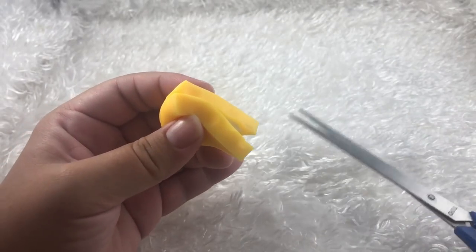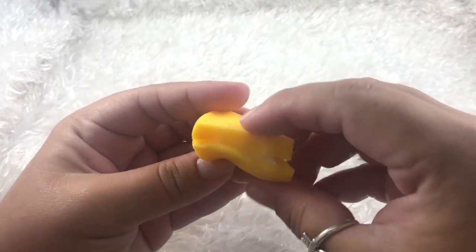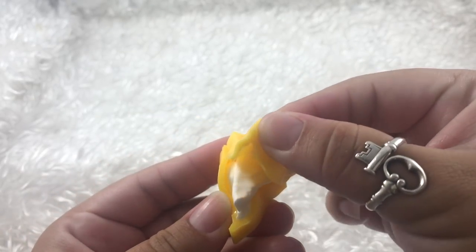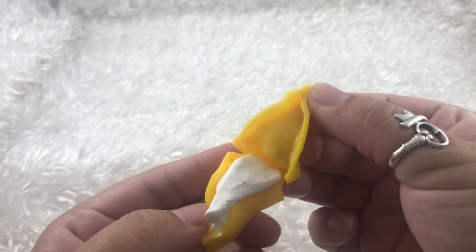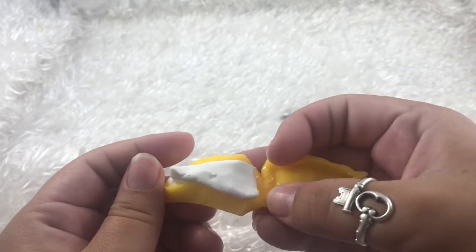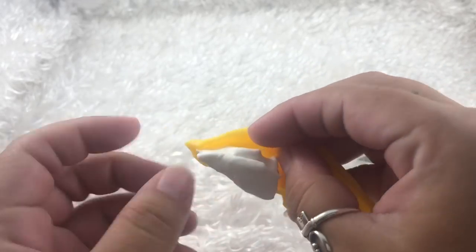Okay, we are all the way through. Oh my gosh you guys, it really reminds me of a brie — like the gooey white center.